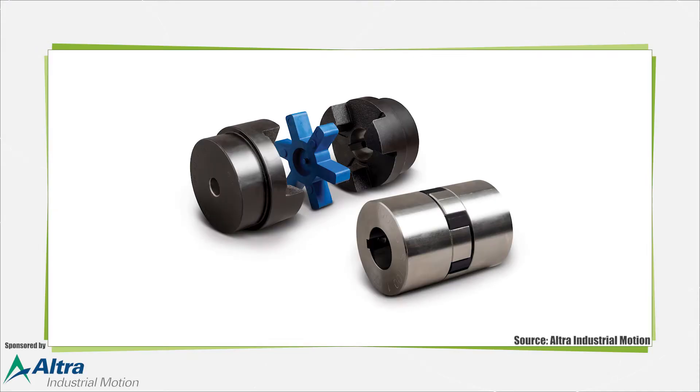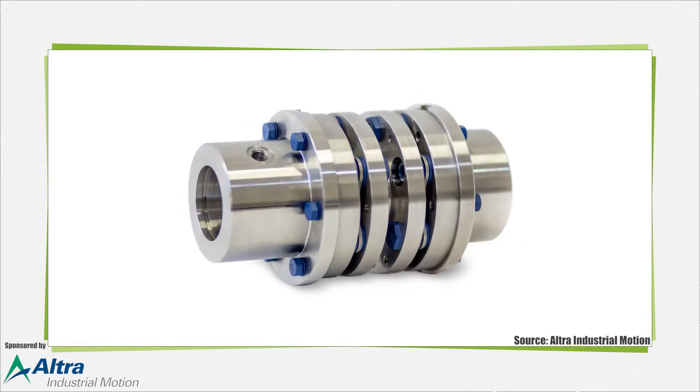Mechanical couplings are simple devices that connect two shafts together to transmit torque from one shaft to another, usually on rotating equipment such as motors. They should be designed to allow for some end movement. Two types are available: rigid and flexible.